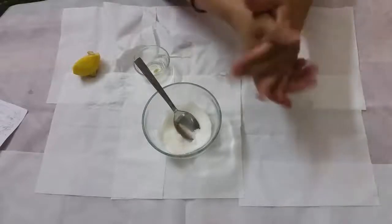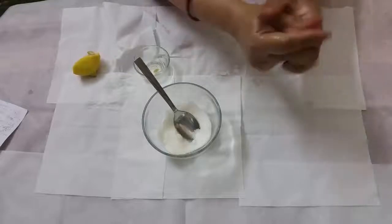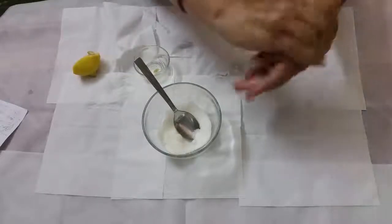You have to massage your hands until you see all the sugar is melted on your hands. Once the sugar is melted, you can go and wash your hands.